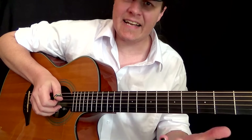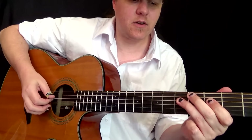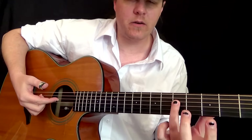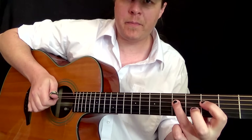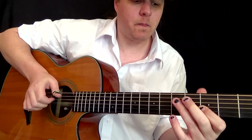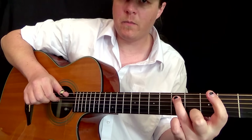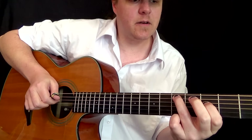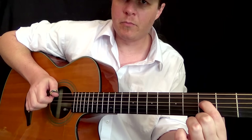Then what you do is you take that exact same thing and you just move everything up a string. So now you're going to start with your first finger popping our G note here, instead of our C note at the bottom. So you're going to pop it, pull it, pull it. Go up a string to our D note on the A string, fifth fret — use your thumb pick. Then third fret with your first finger down on the D string, then pull it off.